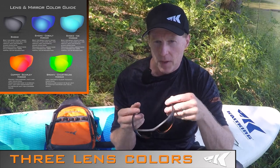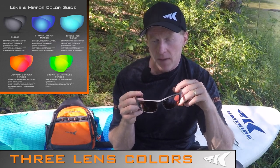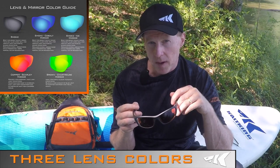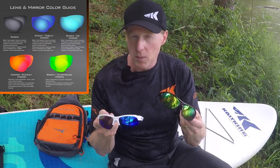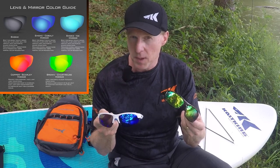And finally, the copper lens. The copper lens is great for overcast, hazy, and low light conditions — it also helps heighten contrast quite a bit and makes your fishing experience much better. Some of our styles come with a mirror coating, which reflects some light to lower transmitted light, but it's primarily a cosmetic function.